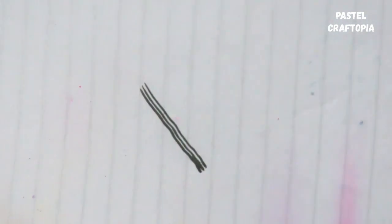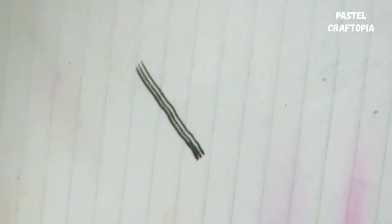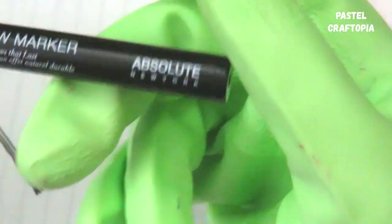I'm going to swatch a little bit — here you go. You can see how pigmented it is. It comes with this triple deep felt tip, so when applied on your eyebrow it will look super natural and last longer than normal eyebrow pencils.